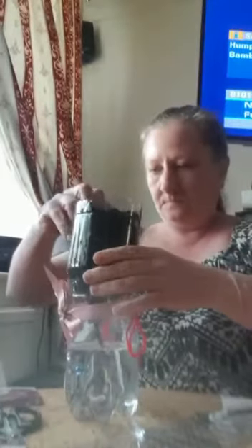Then we just pour the water back in. And there you go — your own indoor self-watering plant pot. Hope to see you again for our next video. Bye!